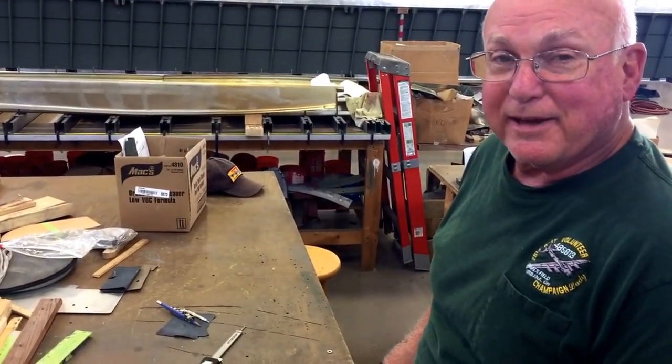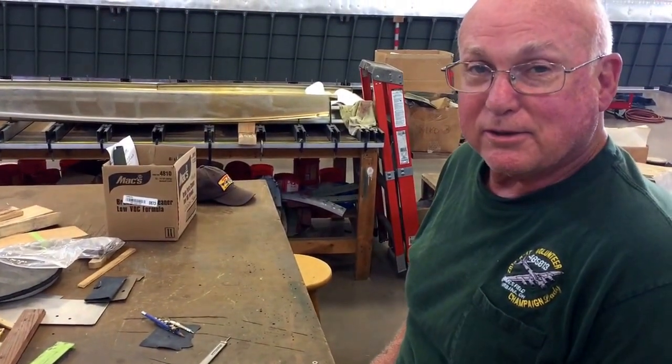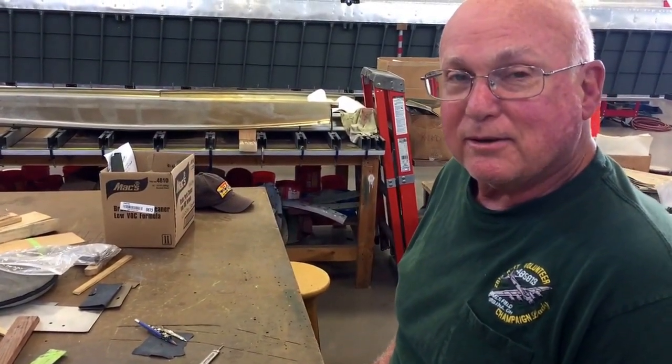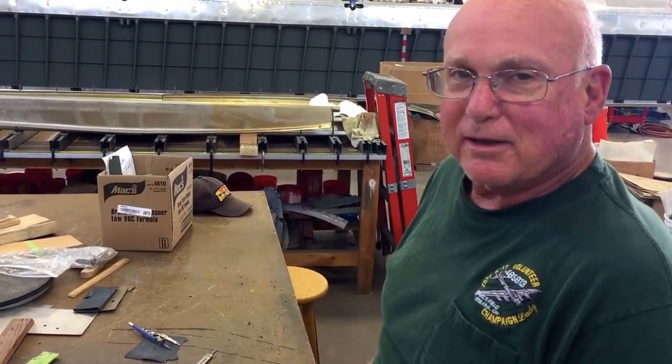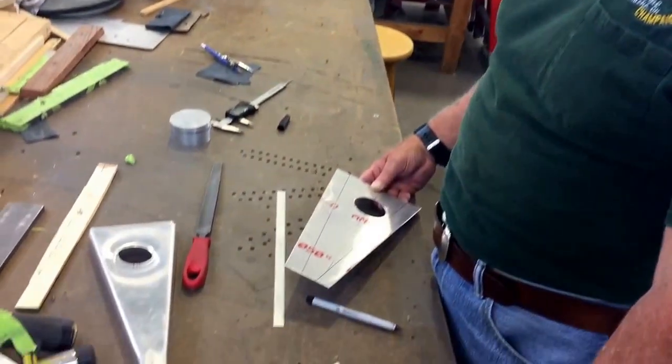My name is David LeMay, or Dave LeMay, and I come out of Lewis Center, just south of Delaware, Ohio — about a 50-mile each-way trip. Today what I'm working on is a rudder bracket.